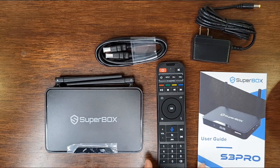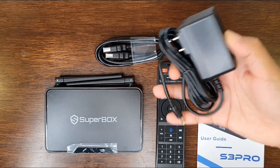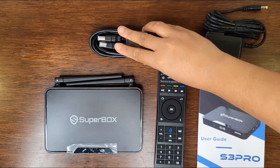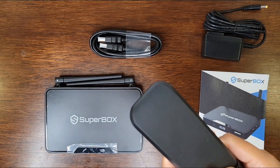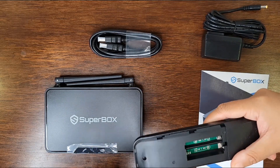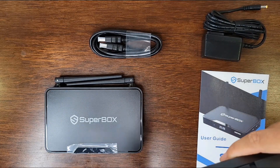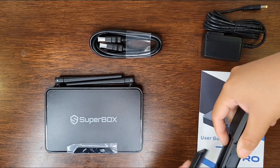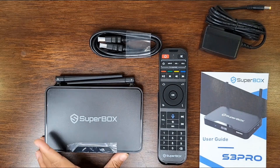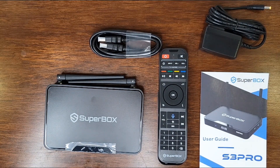These are all the products that are inside, including the cable. We have our charging cable right here, our HDMI cable, an instruction guide, remote control. It doesn't have batteries but it does require AAA batteries, so make sure to get two AAA batteries for this. And lastly, it has our Superbox TV box right here. So now I'm going to quickly show you some of the remote control features and how the TV box works.